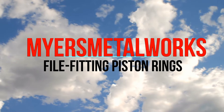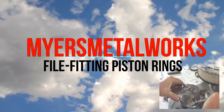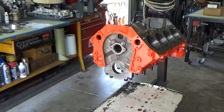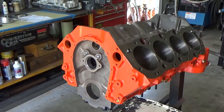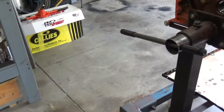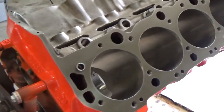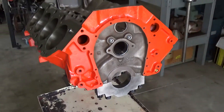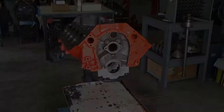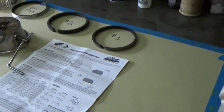Welcome to the shop everyone. Today we're going to be file fitting the piston rings to each cylinder bore on this big block 454 Chevy. Just letting everybody know upfront, this is just how I go about gapping rings — it's always best practice to read the ring manufacturer's instructions and also the ring gapping tool instructions for how they suggest you use it.